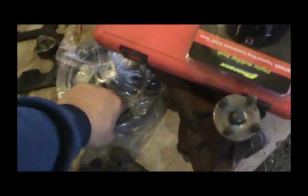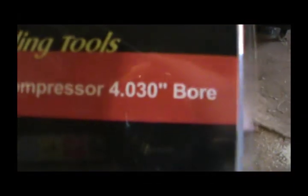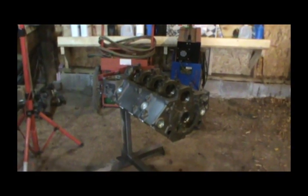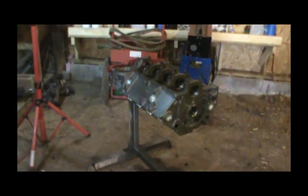Got a brand new harmonic balancer from Summit. What I like about this one is it's got the timing marks right on it, tells you where the timing is. I bought a ring compressor for 30-over 350. I've also got some thread restoring bits we'll use to chase the threads — you always want to chase your threads on these blocks, especially head bolt holes. Thread chasers are not quite like taps — they don't actually cut, they just clean. If you use a tap, sometimes you can sharpen the threads and actually make it worse.